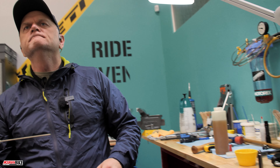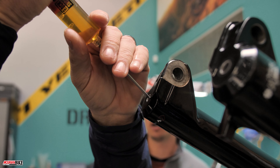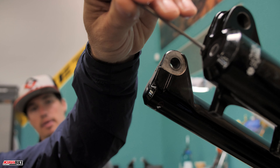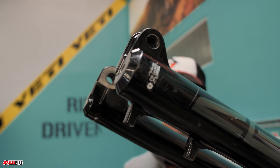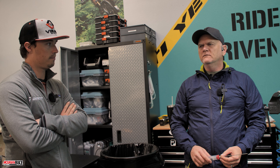Some fork manufacturers will have a recommended type of oil as well, so definitely look that up. You can find most of this information on the fork manufacturer's website, usually under that fork's product page. RockShox is really phenomenal about providing this service information on their website to the consumer.